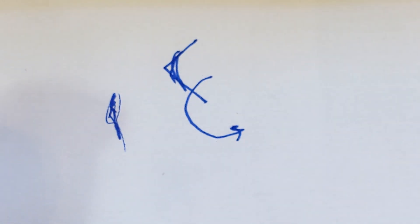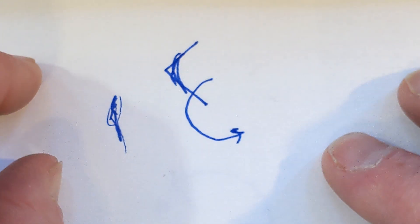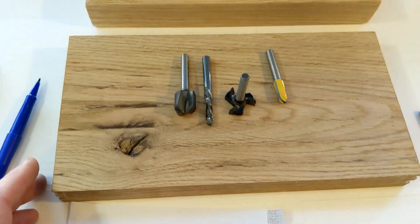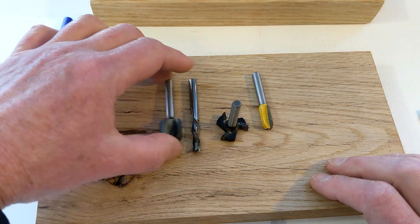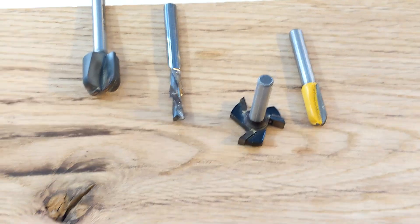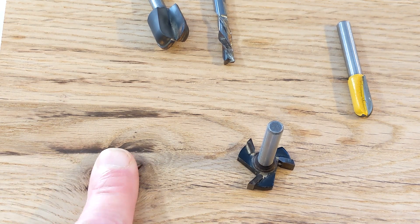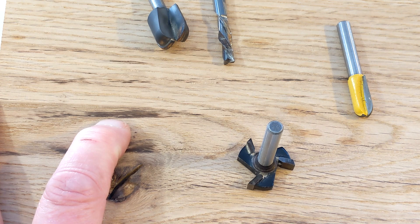When it comes to expensive router bits, you want to catch this as soon as possible and find someone who can resharpen it. If you have a $40 router bit, you want to recondition it rather than throw it away, if you can. Another way to detect too much heat is to look at your material for burn marks. Here's a piece of oak being surfaced by this surfacing bit, and you can see burn marks along here — a bad sign for the tool. If you see burns like that, stop your machine and reset your feed rate.